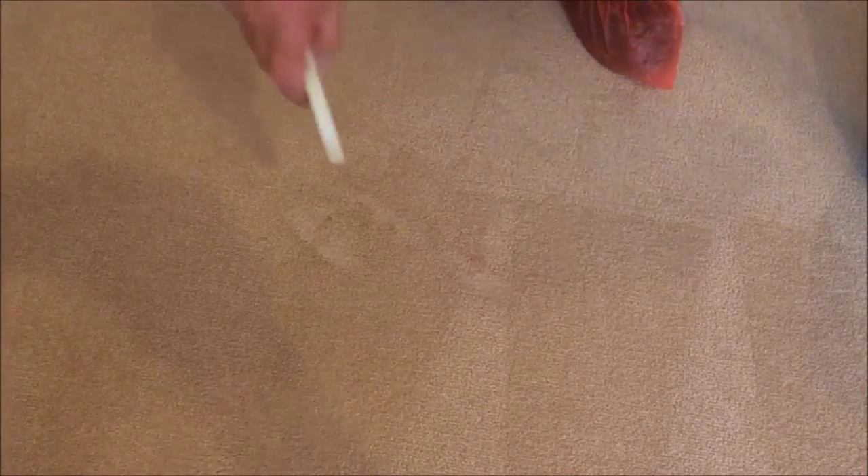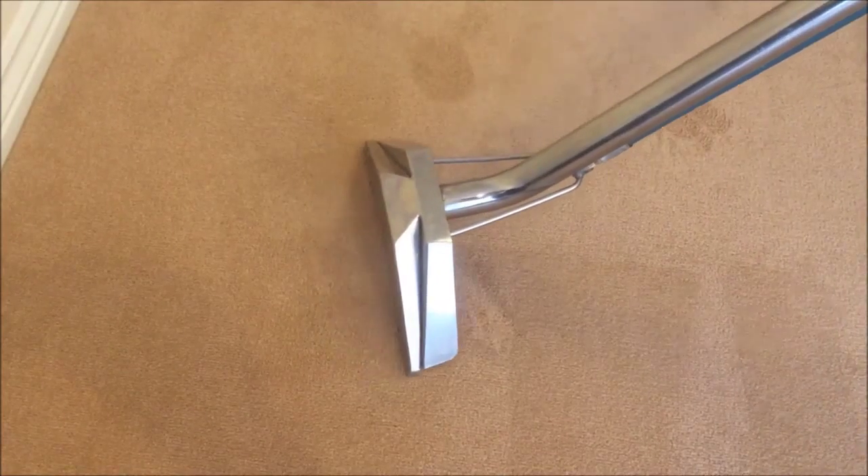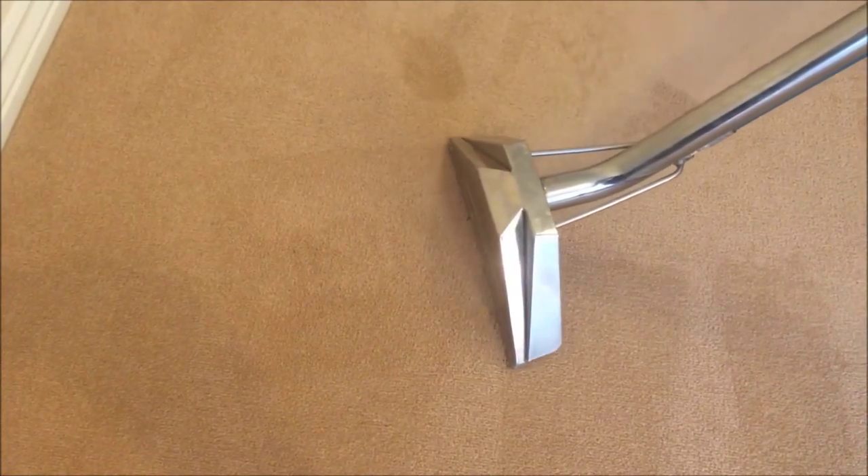Any stubborn stains are once again treated with our stain removal solutions, agitated into the carpet and once again extracted, leaving it beautifully clean.